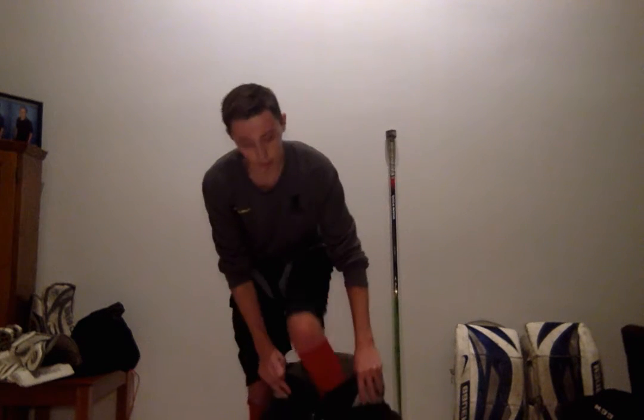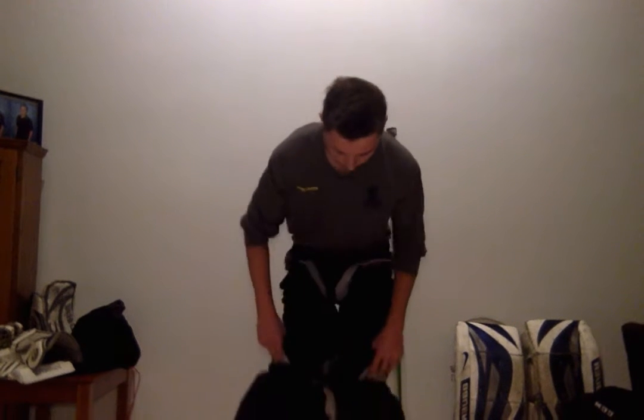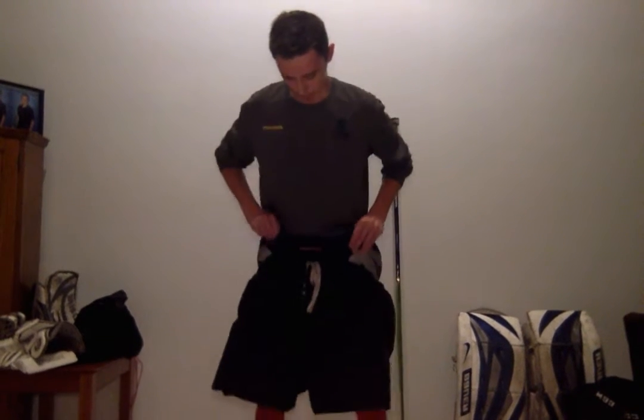Once I have my cup on, I'm going to go ahead and slide my leg pads on. Depending on the person, you'll want these tighter or looser depending on how you like your equipment. I personally like mine pretty tight, so I tighten it with this strap right here. It tightens up around my waist, which will stop it from moving around or falling off me while I'm playing.